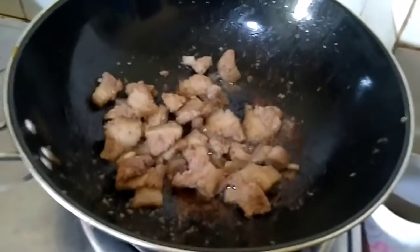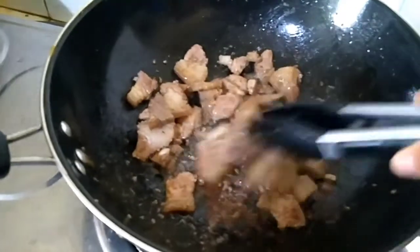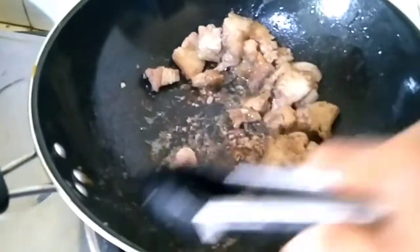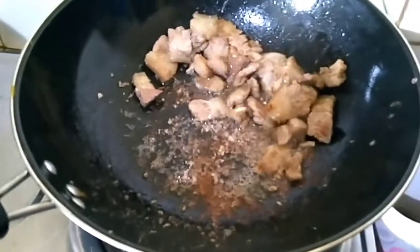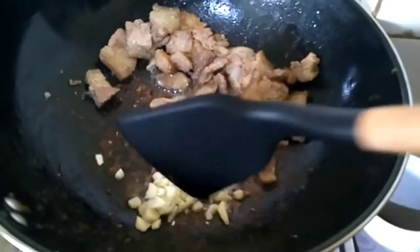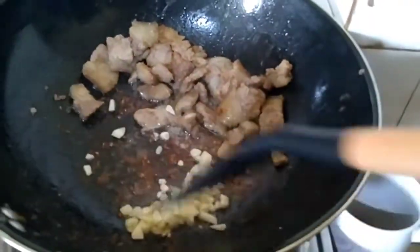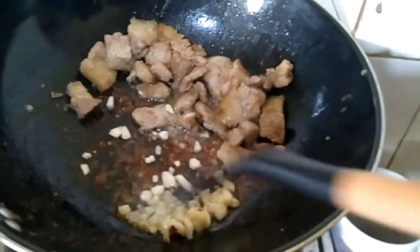There you go, the pork has started browning. You don't need to remove it — we're going to add our garlic now, just put the pork aside. The reason I sauté the garlic is to make the food taste better.